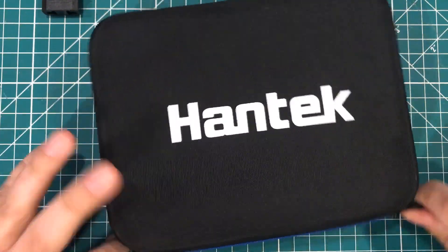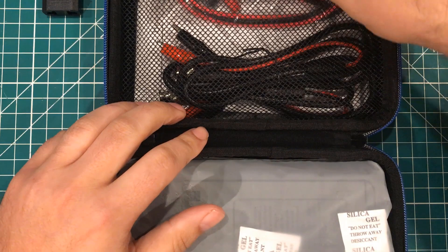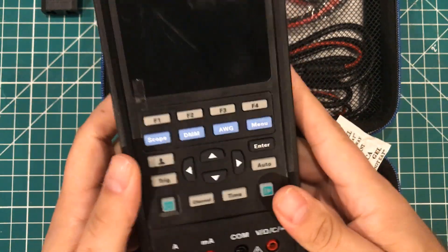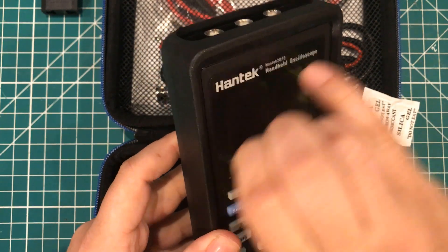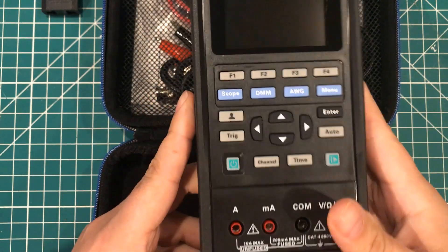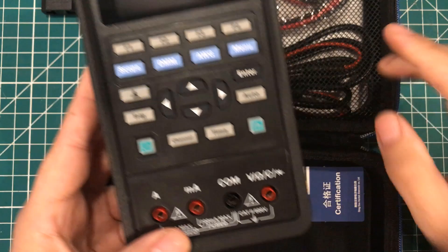That is very bright screen printing there. This is the Hantech 2D72 handheld oscilloscope. It's got a USB-C cable, which is nice. We've got two sets of probes — they feel like PVC wire, just very basic probes, and then a set of meter probes. So this is actually made to be a digital multimeter and oscilloscope. I would say the probes are a step above the cheapest multimeter probes you can get — not silicone high-end, not Fluke, but nice.